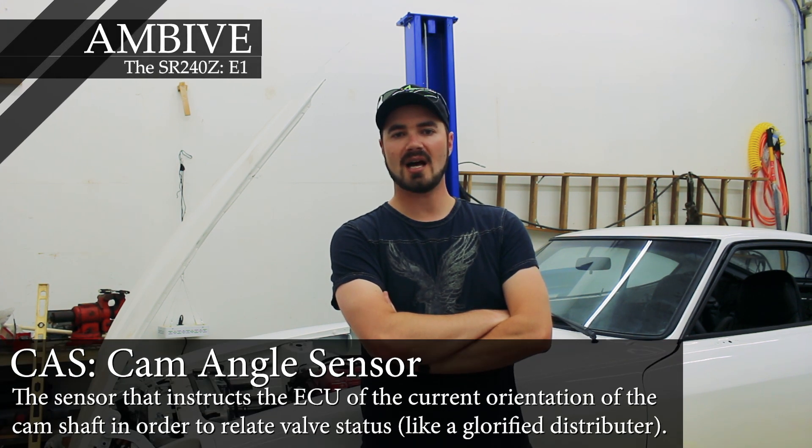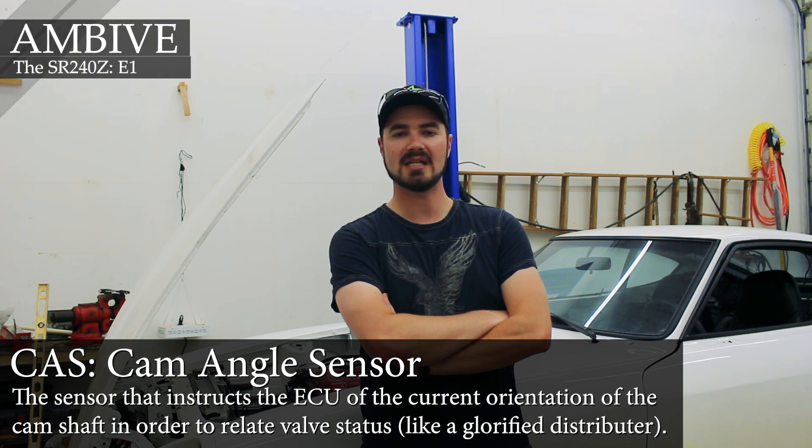Hello and welcome back to MBV. I'm Casper. Today we're going to take a look at installing the CAS in this SR-20DET. I will describe a little more information about it than you probably need for your project, as I will also be installing the actual disk inside the CAS for my AEM V2.